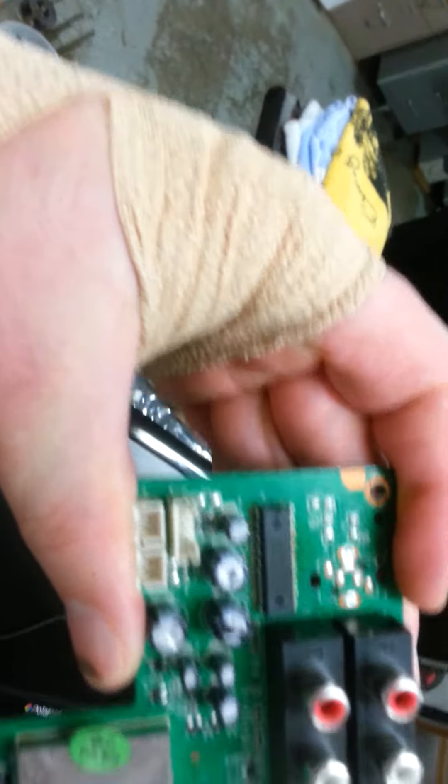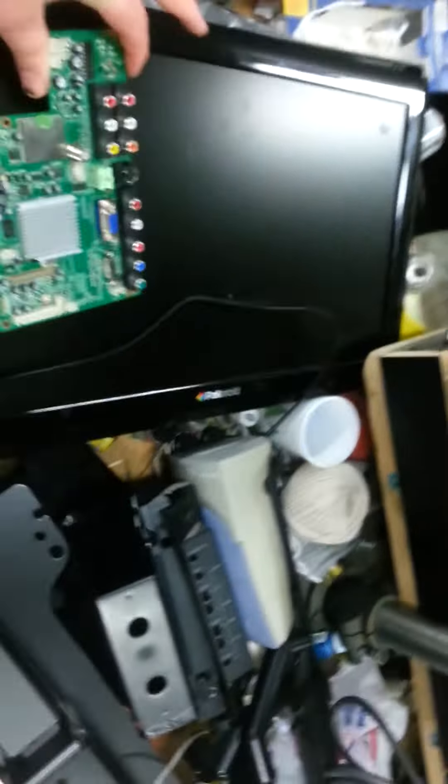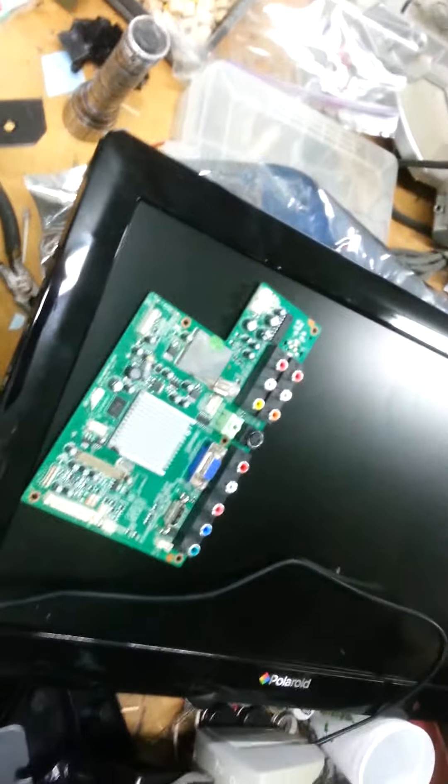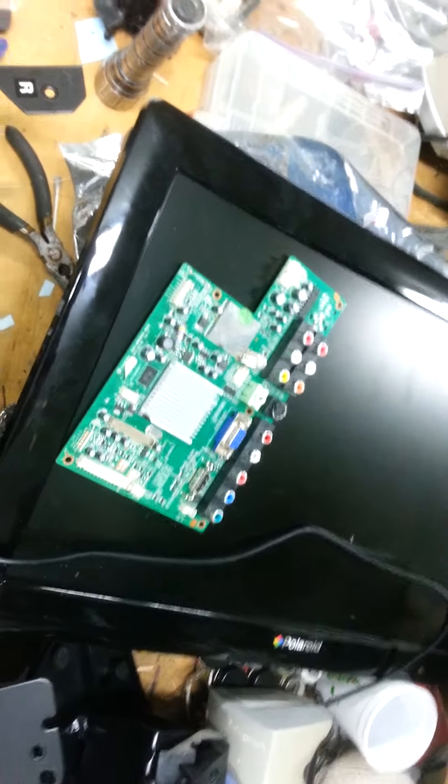Hopefully when I replace that chip we should have sound again. Otherwise you can just replace the whole board — they're running for about $38 on eBay right now. It just depends on how good you are with the soldering iron.